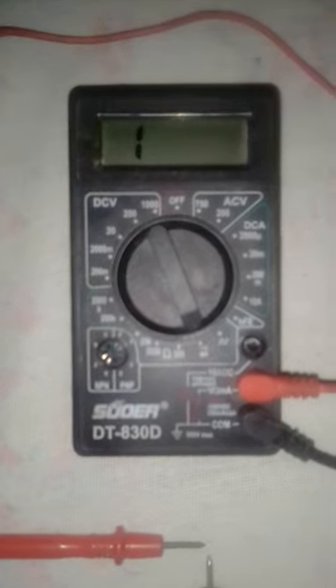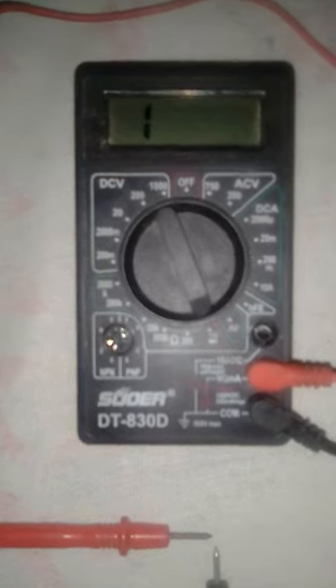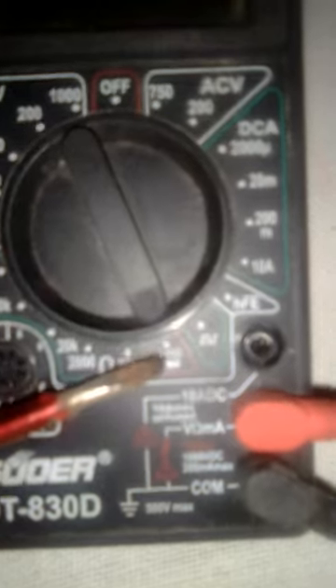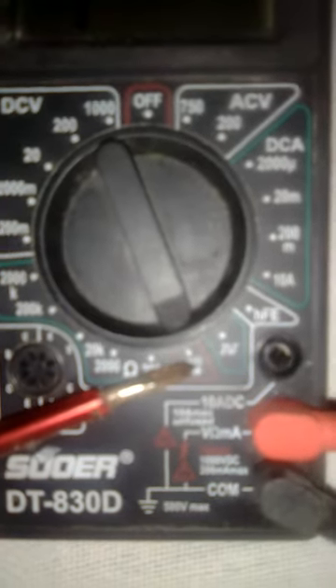Hello guys, today I'm going to show you how to check a cartridge fuse using a multimeter. We have to set the multimeter to this position — you can see there is a small speaker sign and a sign of a diode. It means we can now check the continuity of the circuit.